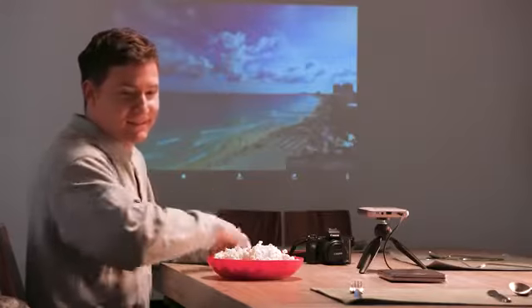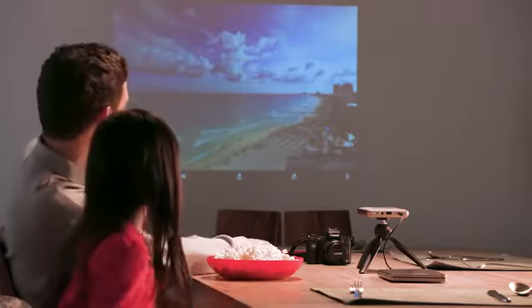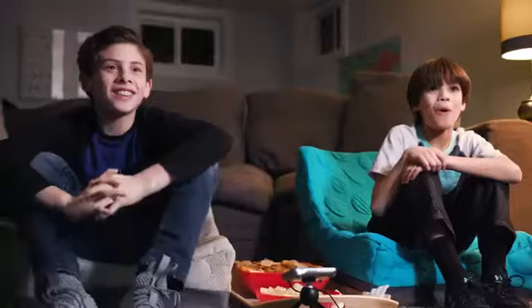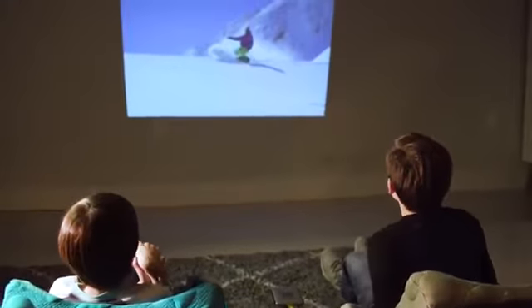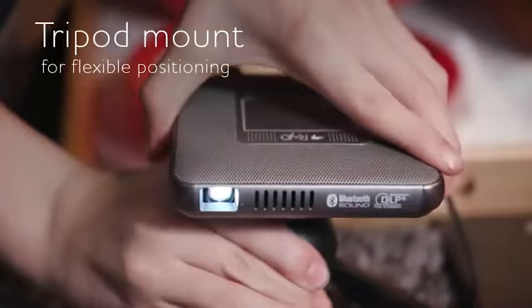The Canon Camera Connect app is pre-installed to share images directly from your compatible Canon camera. This amazingly versatile multi-function projector is perfect for the whole family, unlocking a world of portable entertainment. There's even a tripod mount for added flexibility.